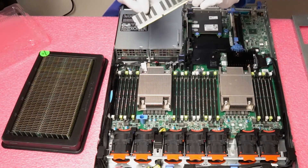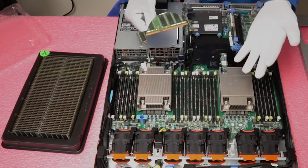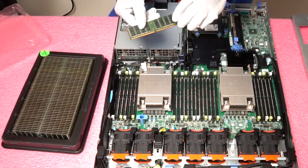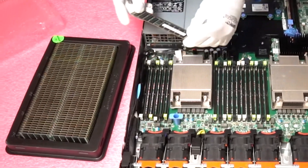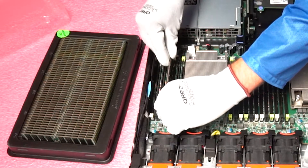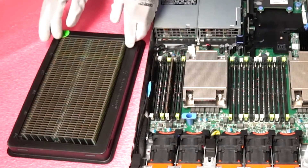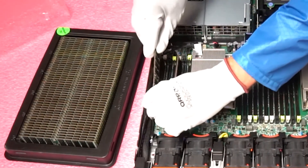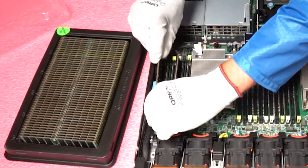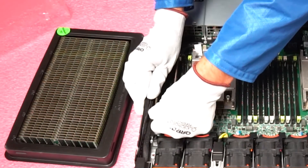You will notice on the modules there is a key or a notch in the middle. If you were to try to load in DDR3 RAM or a desktop module, the notch will actually be in a different position, thus not allowing you to put it into the machine. So first things first, we want to identify the white slots, flip the module around, and go ahead and pop it in. Keep in mind, we are only loading the white DIMM slots. If we were loading the entire machine then we could use the other colors, but in this case we need to keep it in the white, otherwise the machine will throw some errors.